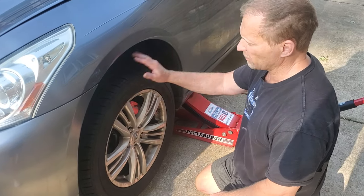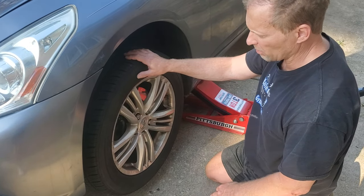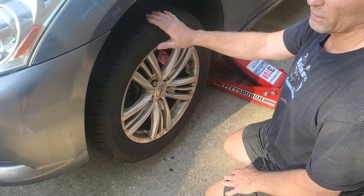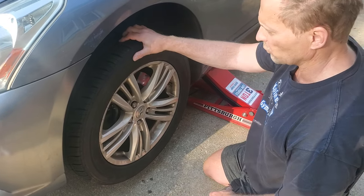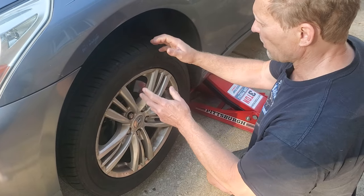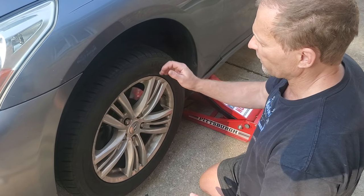All right guys, Steve the Car Guy. So what's been happening on this 2012 G37 rear-wheel drive is I go over some bumps in the neighborhood and this side on the driver's side rides significantly worse than it does on the other side, and I feel like there's a clunk and something's loose. So I went ahead and checked everything — did a visual inspection, tie rods, ball joints, all that stuff. I went ahead and checked all the lug nuts and everything seems tight.